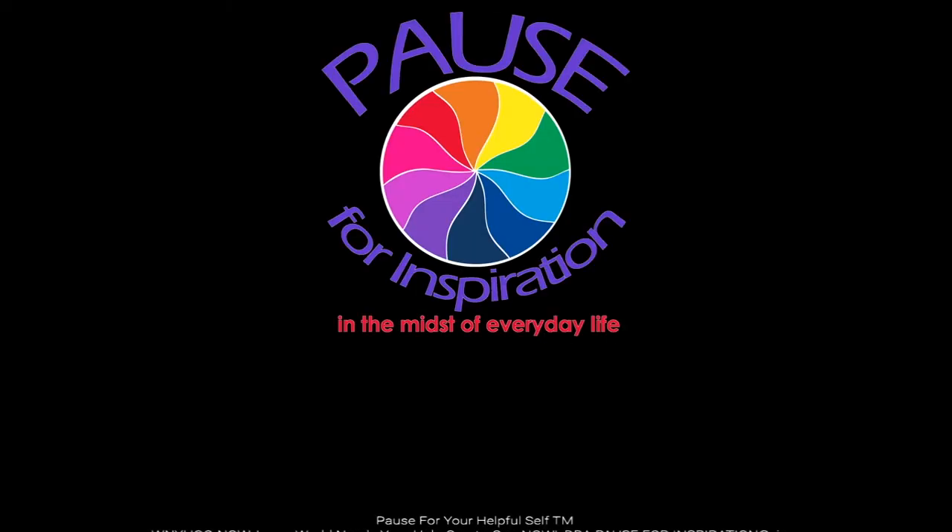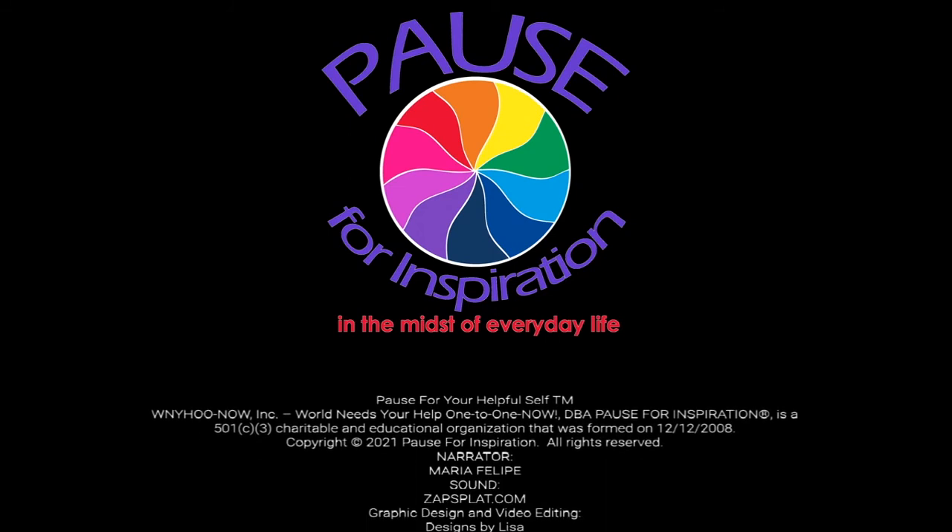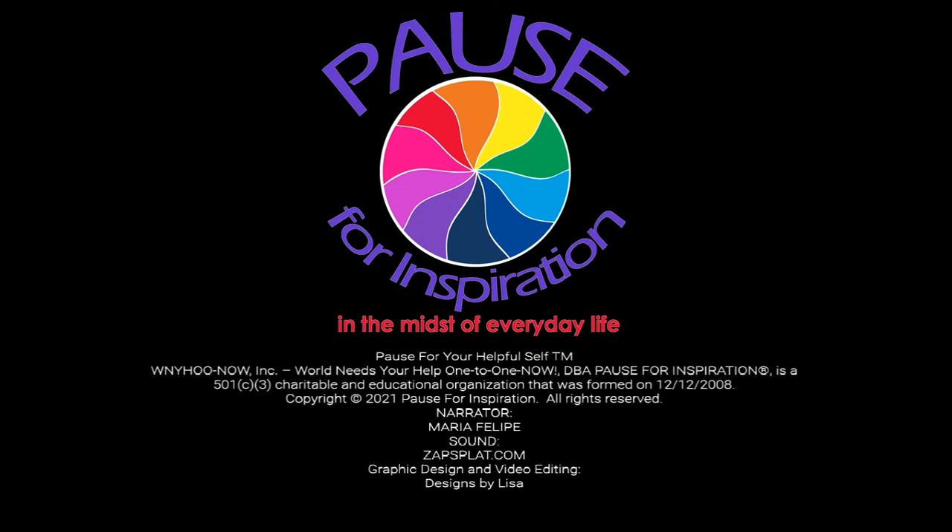Have a beautiful day. And don't forget to check out the website pauseforyourhelpfulself.org for more information and more resources. Till next time — we'll see you next time.